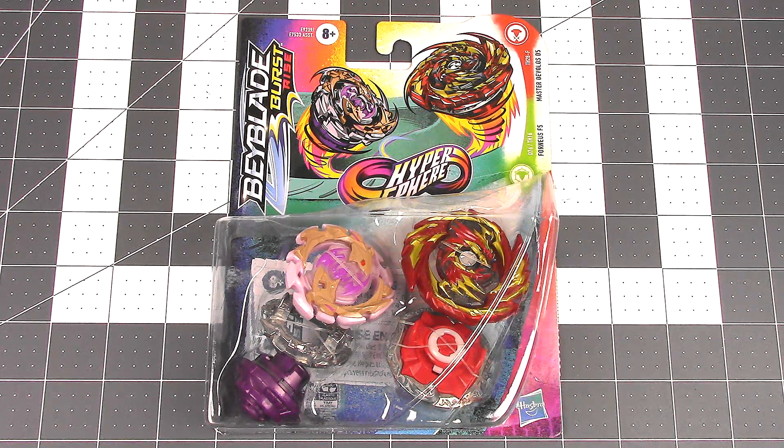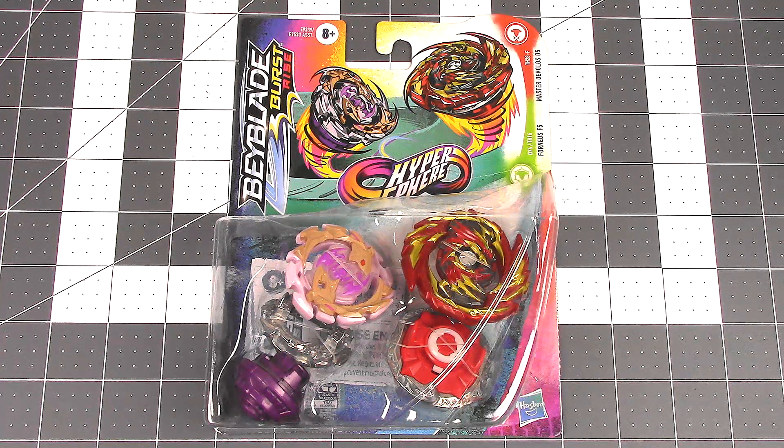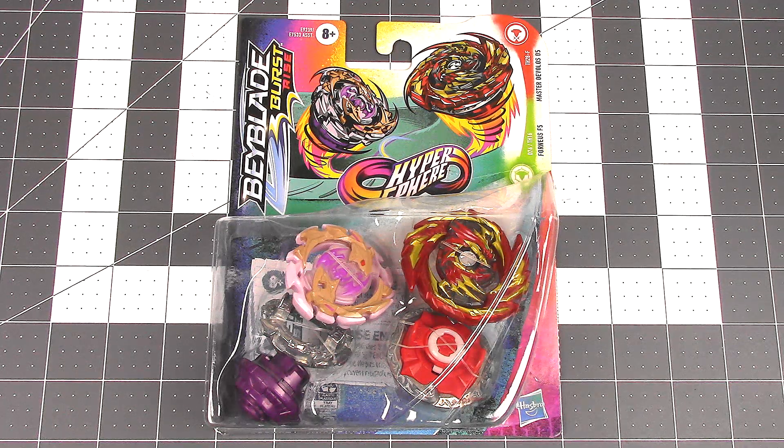Monday, today, I'll be unboxing Beyblade Burst to Rise Hypersphere, the Fornius F5 and Master Develos D5 Dual Pack. I was able to find this at Target. I know this has been available everywhere else like months ago, but I'm finally starting to see it here in my stores on the west coast of the US, so pretty late on a bunch of Hasbro stuff.